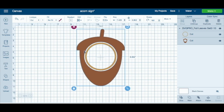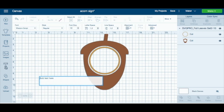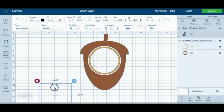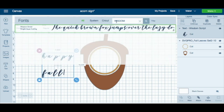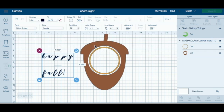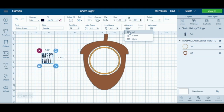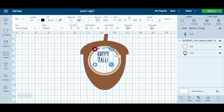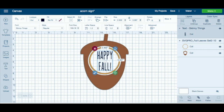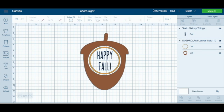In the middle I'm going to do some text. I'm not going to do the script font — I want to do a skinny font, I think this one would be perfect. I'm going to center it, and I'm actually going to paint that on with some acrylic paint. This would be really cute as a little door hanger. The text will be cut out as a stencil, the outer acorn will be HTV, and the little ring in the middle will also be HTV.